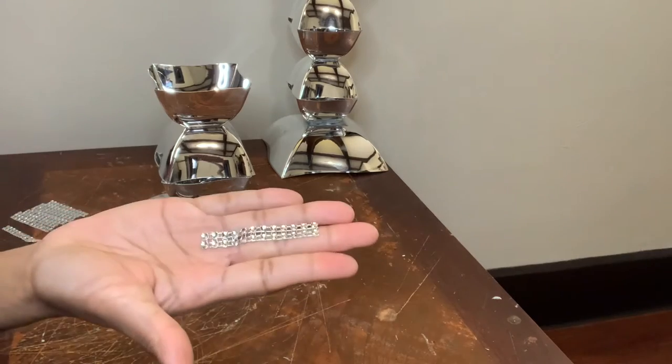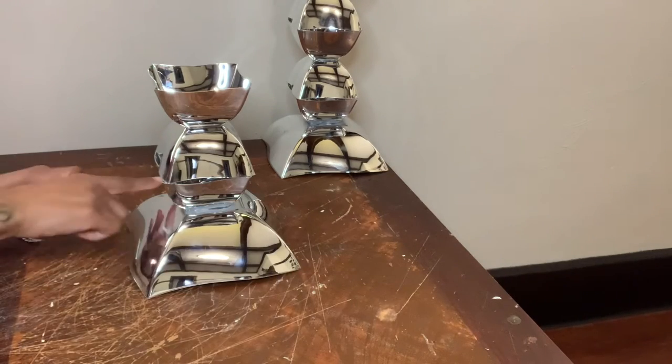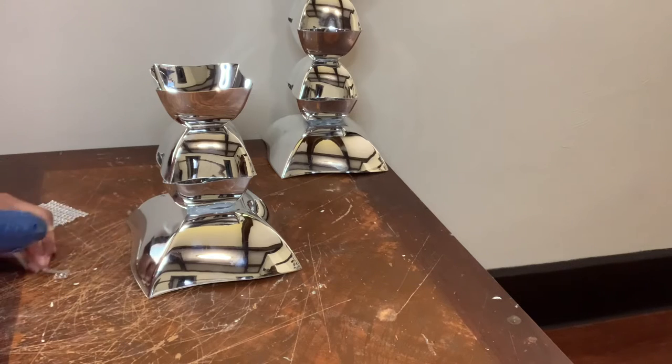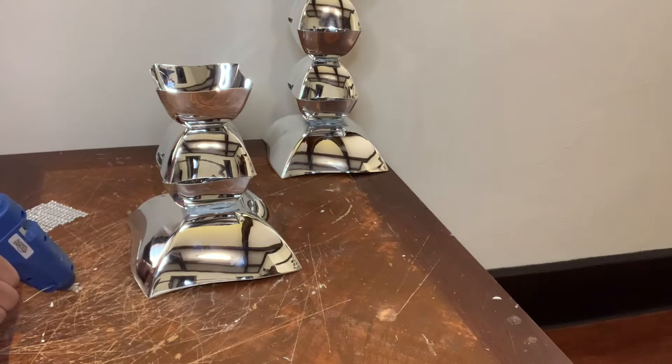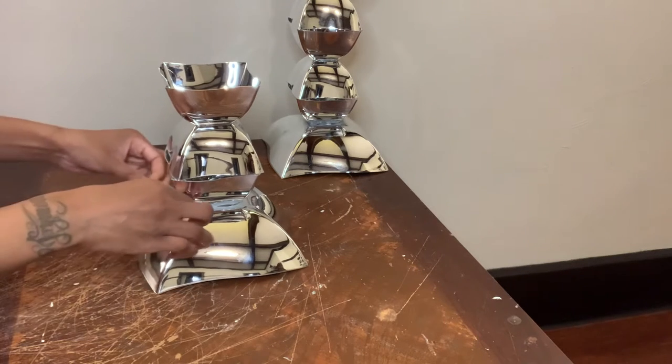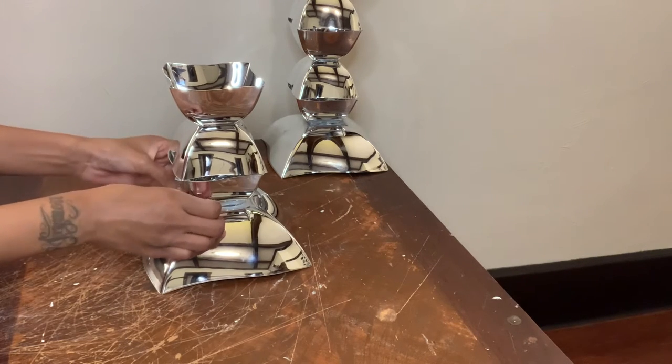I'm gluing this diamond wrap to the bottom of my candle holders to cover up the visible glue. Once I was done with this part, I then had something that looked like this.